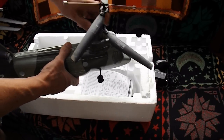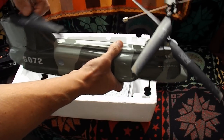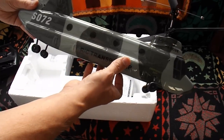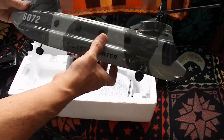They actually look like they're okay. Got a bit of mud on them, so it's obviously had a crash. But other than that, that looks okay. So I'd better go and get some batteries for the transmitter and see what happens.